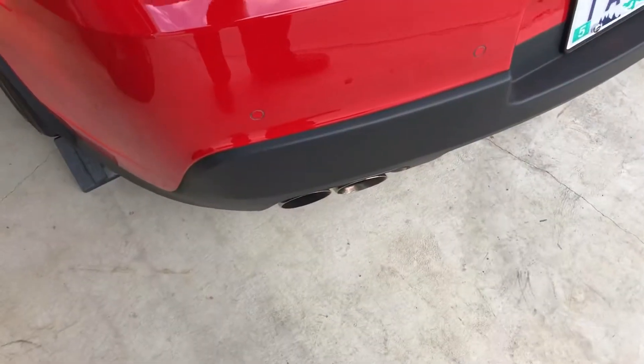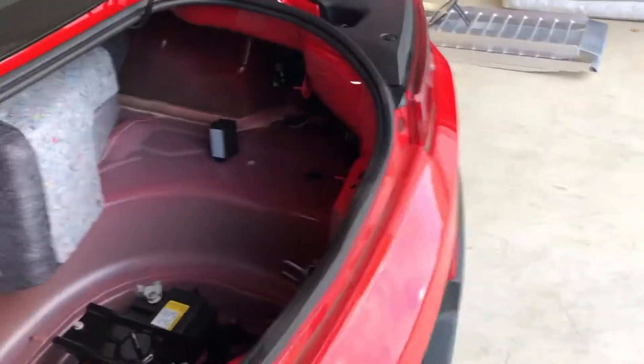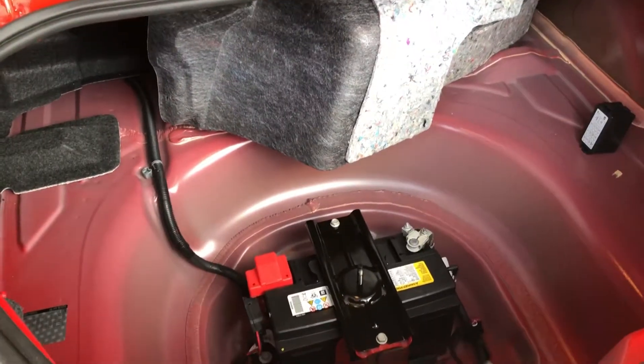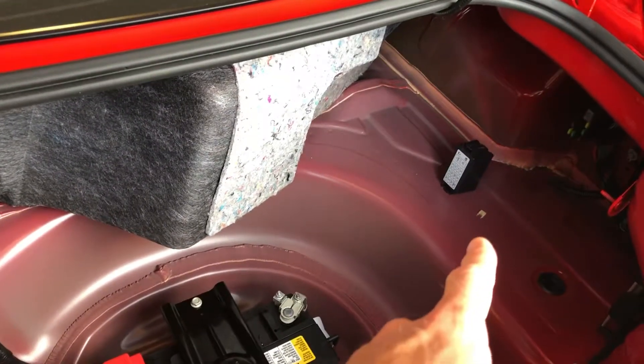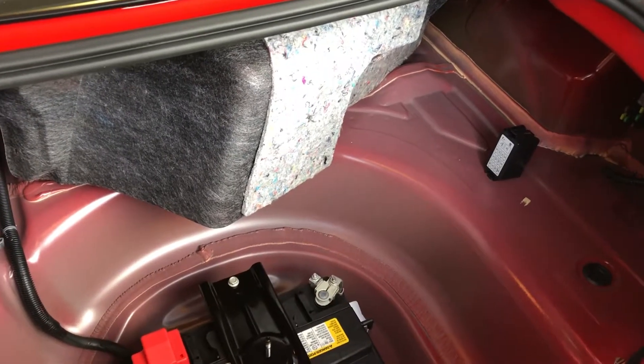That's the 25-amp fuse. Now we need to start the car and it quit. Sorry for the noise in the background — the air conditioner is running. Now that the engine has been starved of fuel, I'm going to keep the fuse out because I don't want the system to repressurize, and it will repressurize if you put it back in.